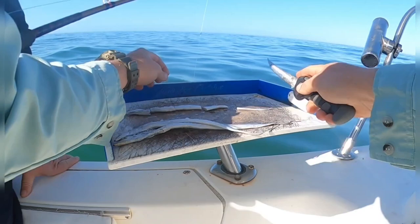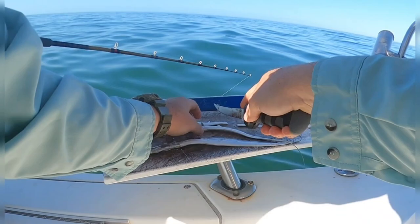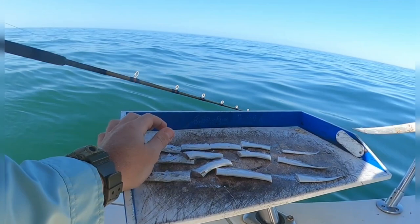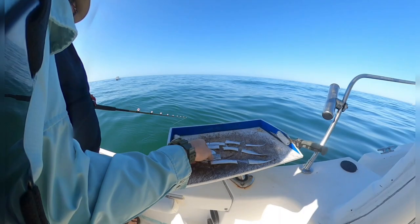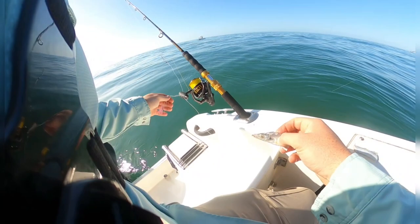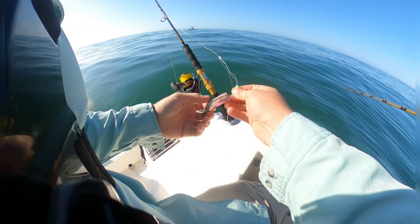We start off the day by cutting some bait. We're using some ribbon fish in small pieces — you start small just to see if the fish are active today. You'll see later in the video that they weren't so active. Let's see if they're hungry or they're hangry.